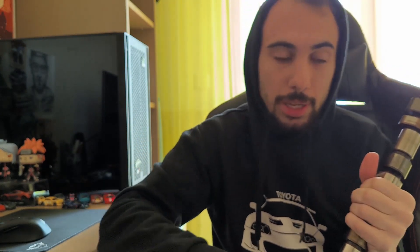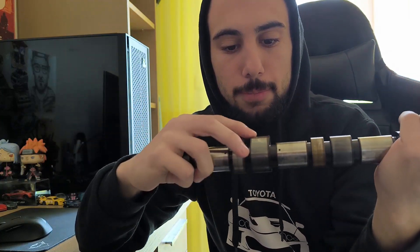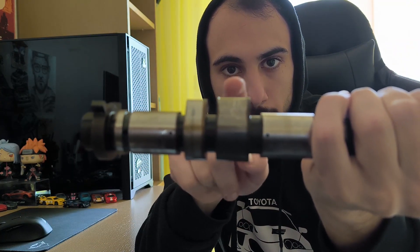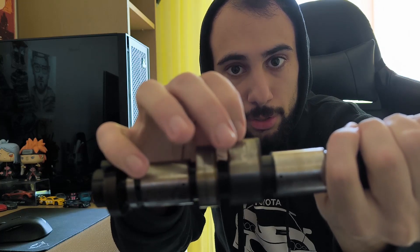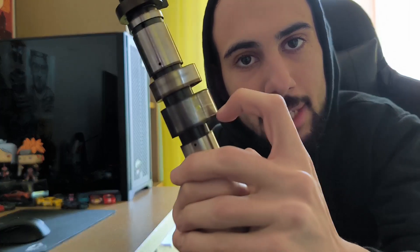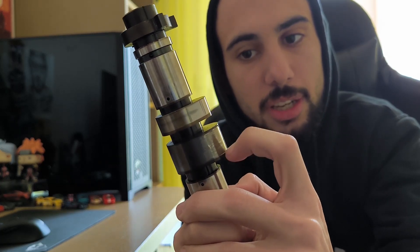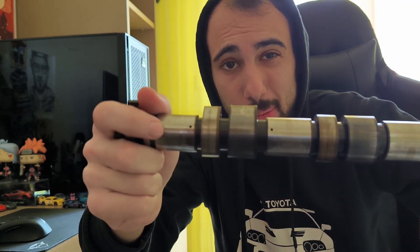Let's see what the bad ones look like. That's my intake cam — 4th, 3rd, 2nd, and 1st cylinder lobes. To have a clear view of how bad a cam can get: you can see the edges, there is a significant drop, and with your fingernail you can feel a different slope — it goes and then kind of drops. I cannot bypass it by any means; my nail catches and hits. That's a wiped cam and it's severely wiped. If you have anything like that, you're better off swapping them as soon as possible.